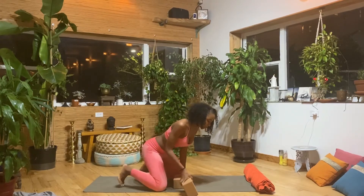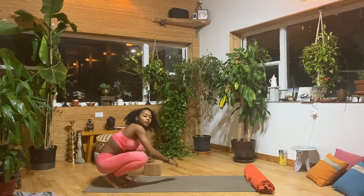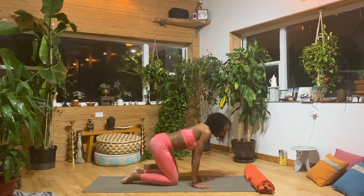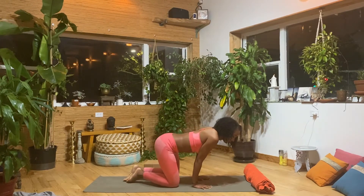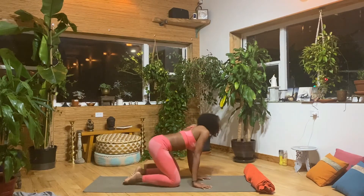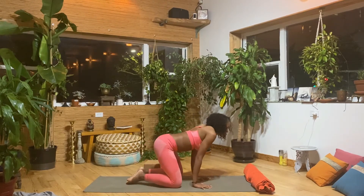Coming on all fours, first we are going to warm up the wrists. Spread your fingers out nice and wide, place them on the mat, and just find some big circles going in one direction. We will do 10 seconds going one direction and 10 seconds going the opposite direction.